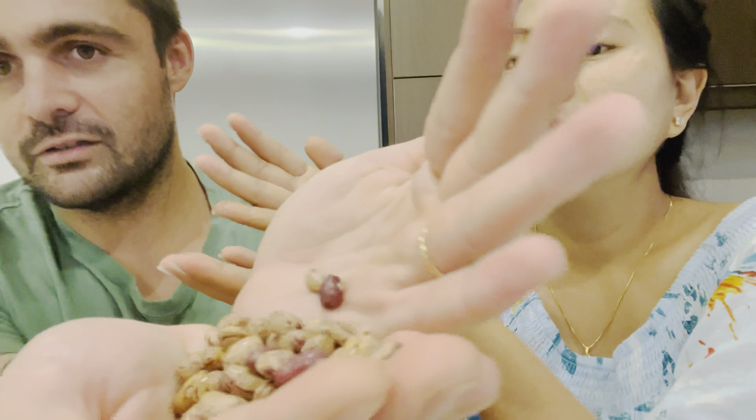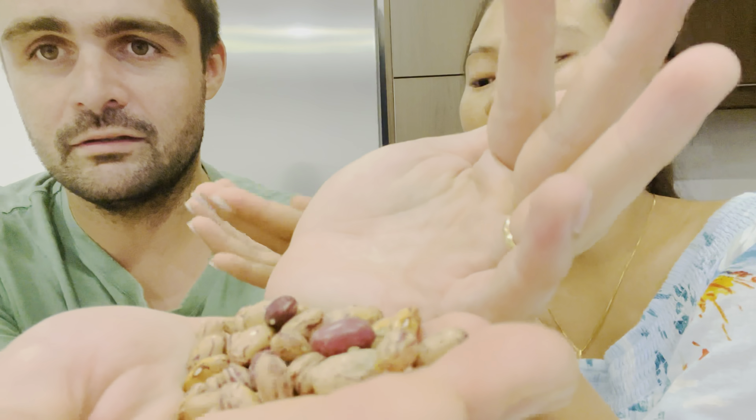This is the coulard that we'll be cooking today. We went to the fresh market and bought a bag of it. Now I need to wash it first. I never cooked coulard before, so I'm learning today.